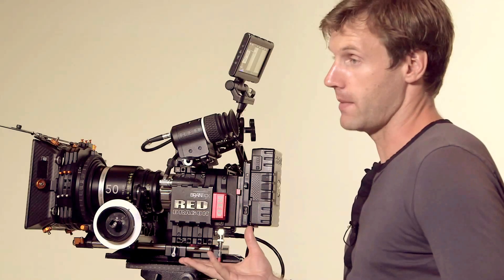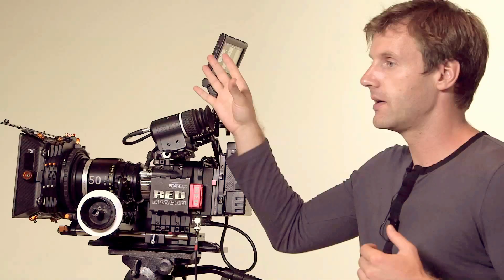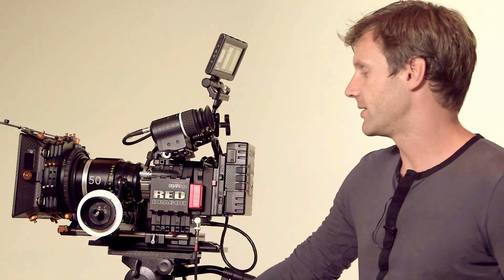The other great thing about Dragon is the dynamic range. The consensus is that the Red Dragon has about 16.5 stops of dynamic range. In real-world applications, that means you can see farther into the blacks and into the highlights of your image. Digital cameras have always been plagued by blown-out highlights above the sensor's dynamic range. 16.5 stops is phenomenal, and having that dynamic range no matter where you have your ISO set is pretty revolutionary.